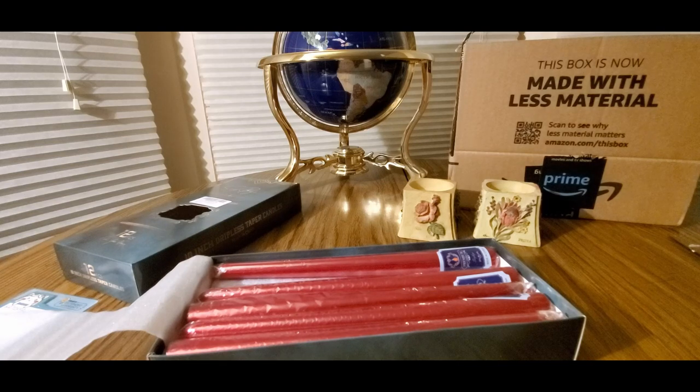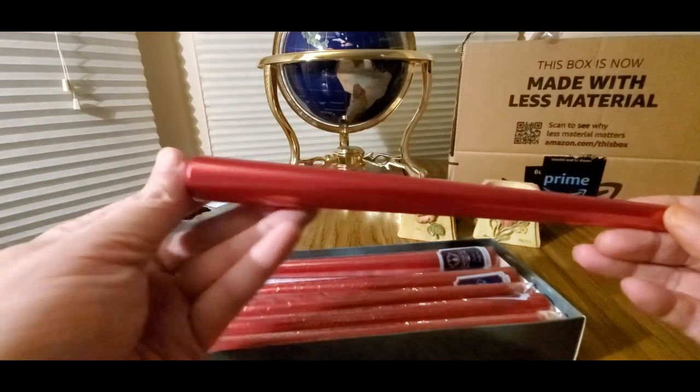They got nicely sealed. All right, there we go, I think I got it. This would be nice for Christmas parties, New Year's, Hanukkah, and whatever other holidays you celebrate.